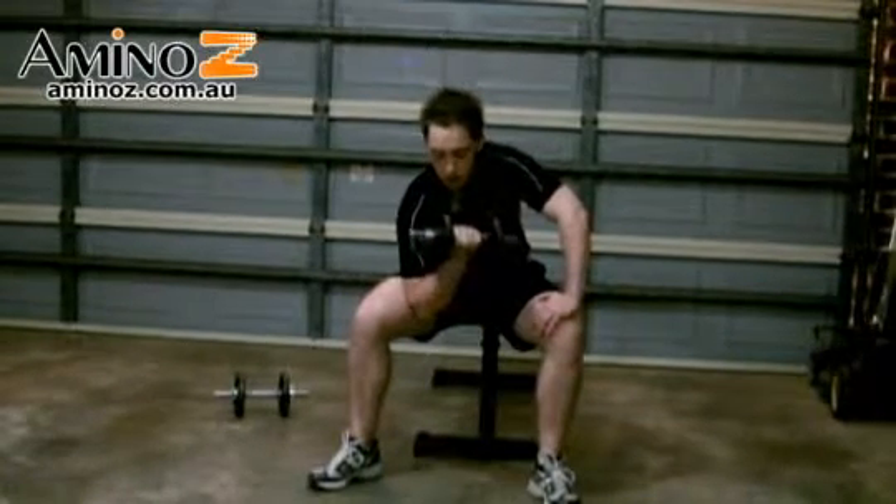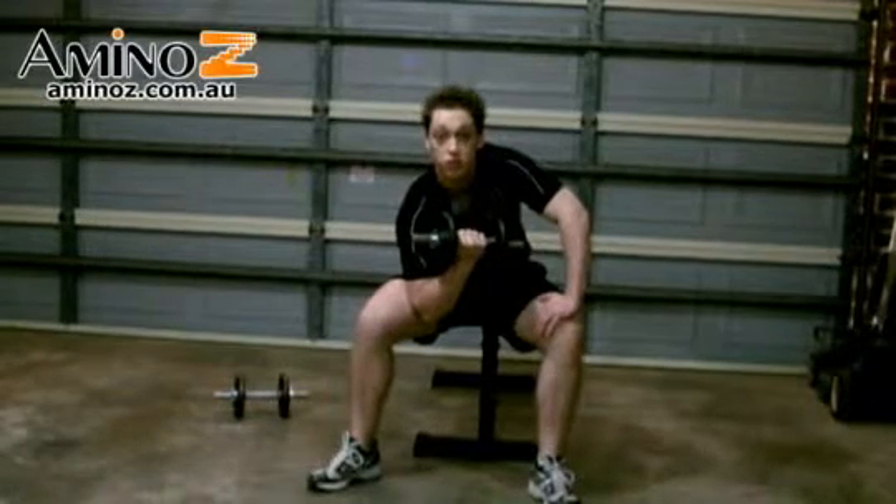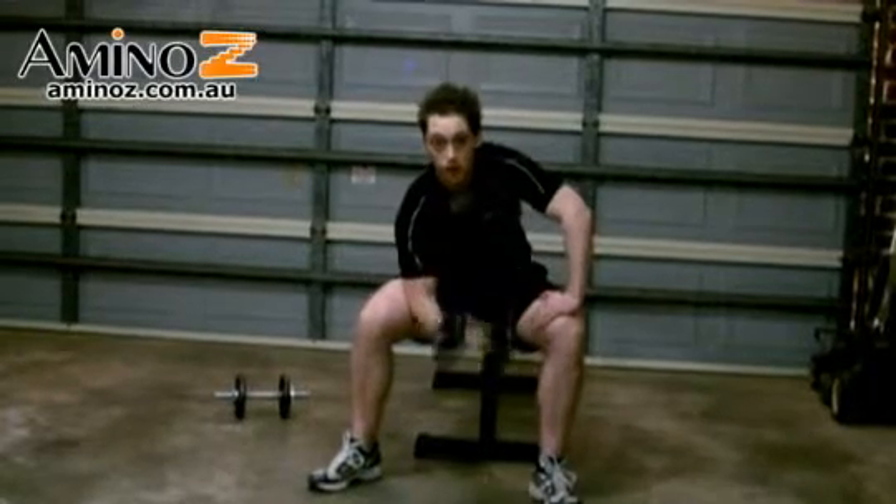As you come up, come up until the point where you can't come up anymore — don't start to move the elbow forward. Your elbow should be rested on the inside of your thigh.